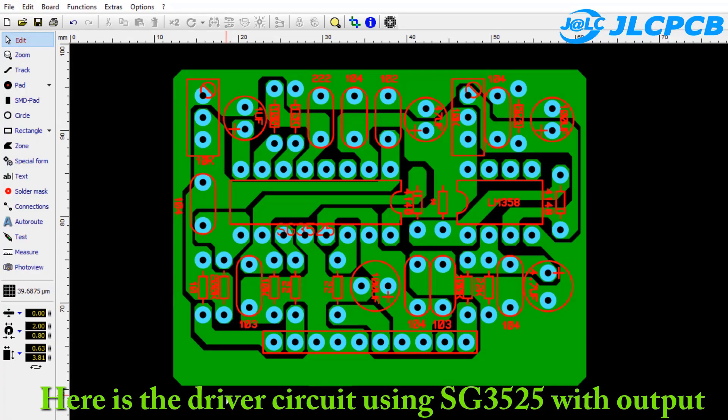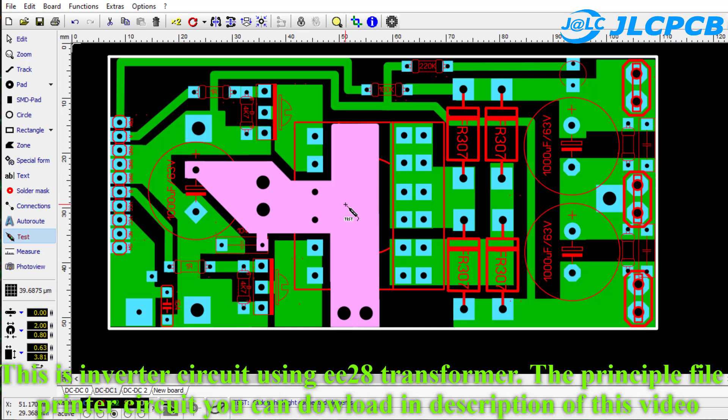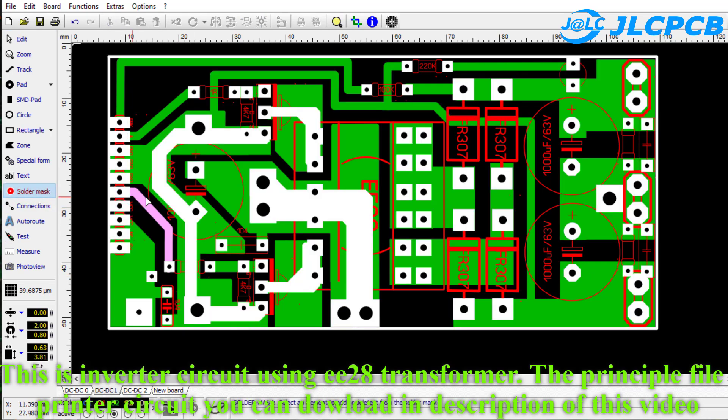Here is the driver circuit using SG3525, with output voltage regulation and battery under-voltage protection. This is an inverter circuit using an E28 transformer. The schematic file and printed circuit board file — you can download them in the description of this video.